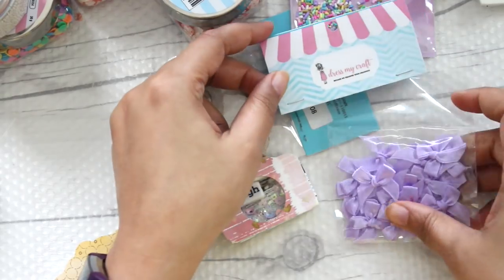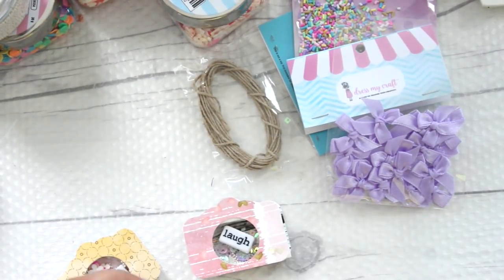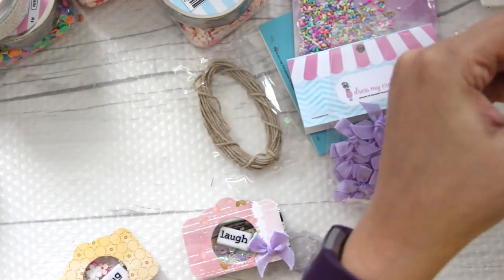Once your shaker camera is dry, let's embellish it from the front. I am using these small bows by Dress My Craft and all I am going to do is just put a small mulberry flower on top of it.